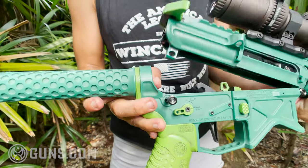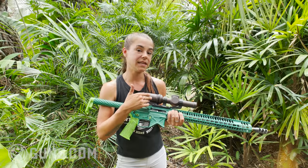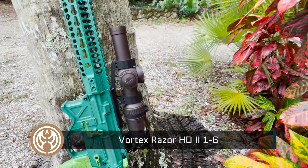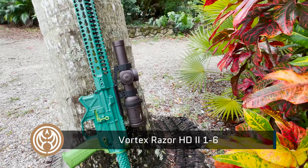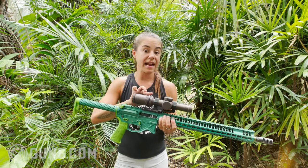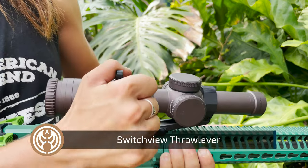Outside of that there's a basic riser for the Vortex optic. This is the Vortex 1-6 HD Gen 2. For 3-gun it's ideal because you have the flexibility of going from 1x to 6x, and adding something like the switch view lever allows you to do so on the fly.